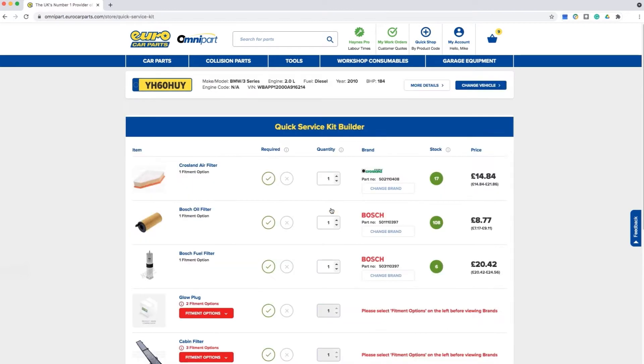Once you click Find Now, you will be shown a list of products applicable to your vehicle. In this example, the first product is an air filter. You can select the tick icon to keep this, or you can select the X if you do not require the part.